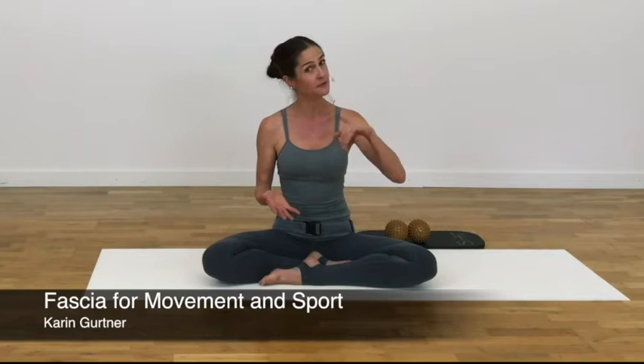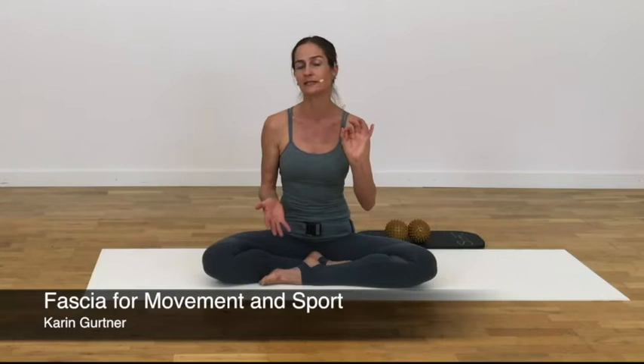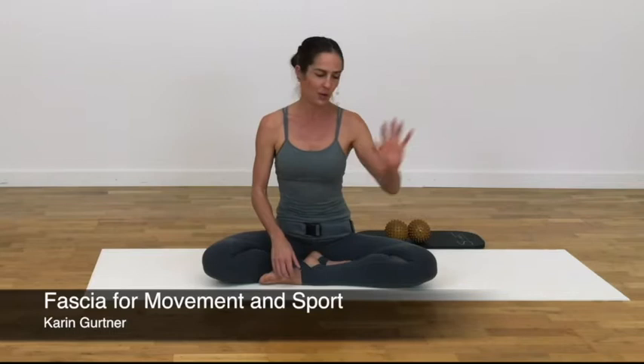It is a progressive class. We will start on the floor with exercises that have many benefits in their own right, and also prepare for the more dynamic exercises in kneeling, weight bearing, and standing.